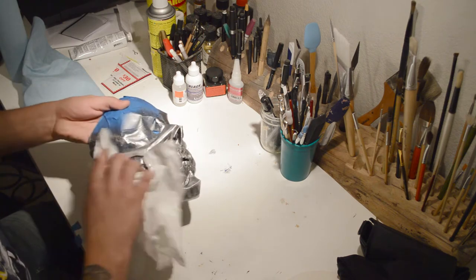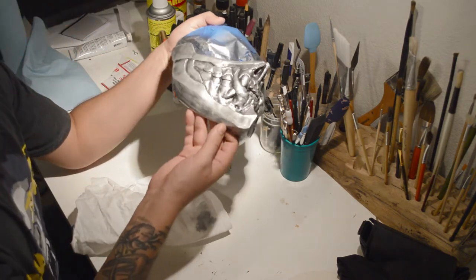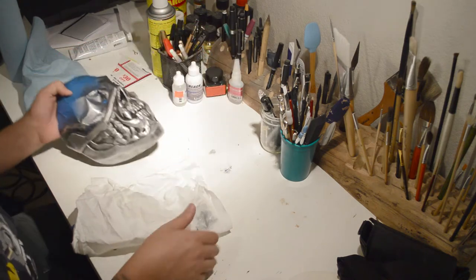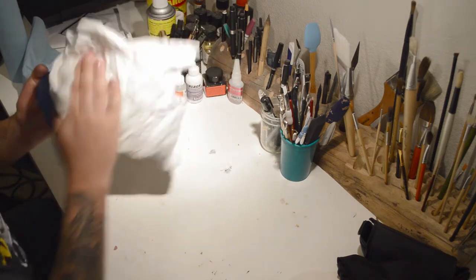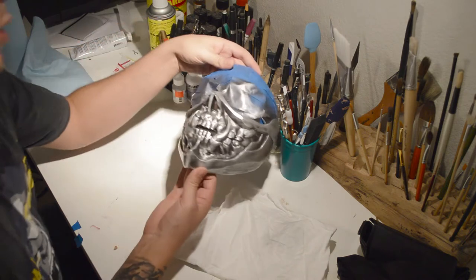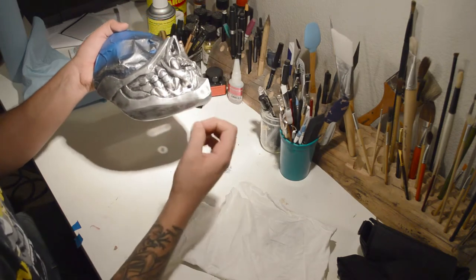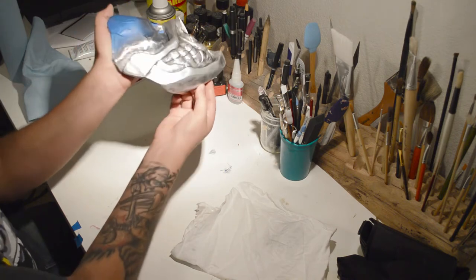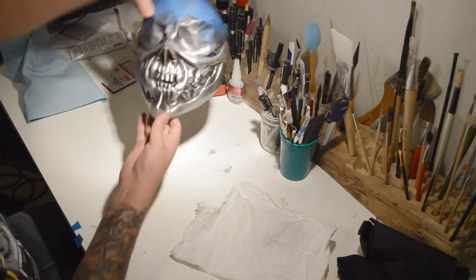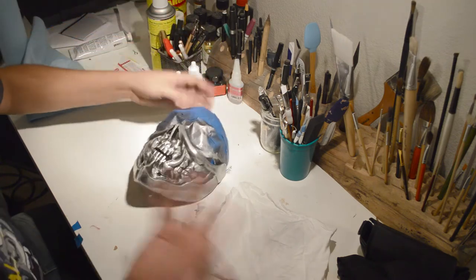I'll do one side and show you. Once it buffs out, you can tell it has a little more shine. When we use a clean side to polish it, the shine coming off certain peaks is a lot crisper and sharper — it gives a much brighter, shiny look like silver polish, though it's hard to capture well on camera.